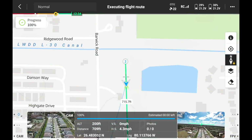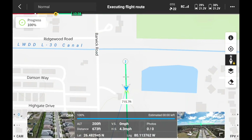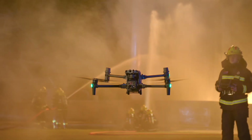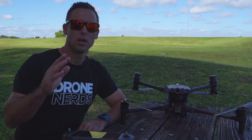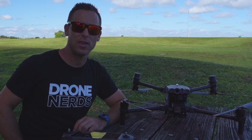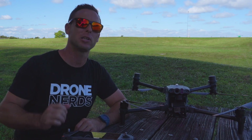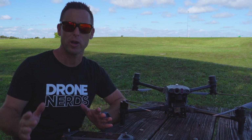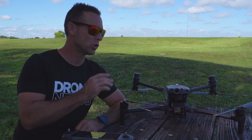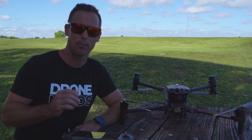The drone has arrived at the waypoint and is now heading back along the route to return to the starting point. This has been a demonstration of the M30T running a waypoint mission. I think this is a phenomenal option for first responders, firefighters, and police officers for any long-duration emergency — the drone does all the work and lets you focus on other areas of the operation.